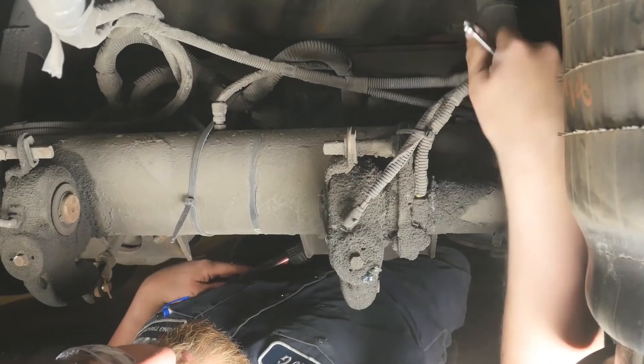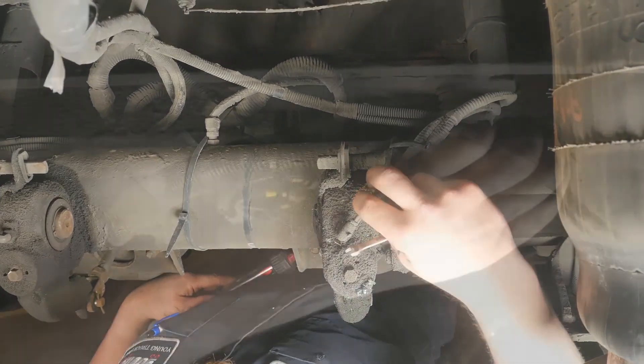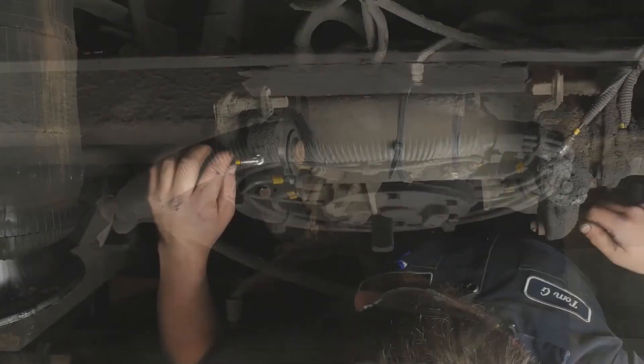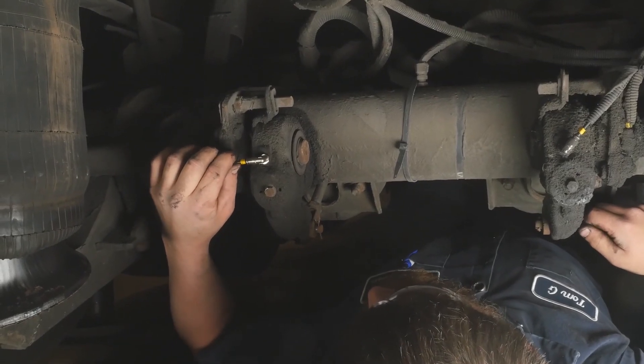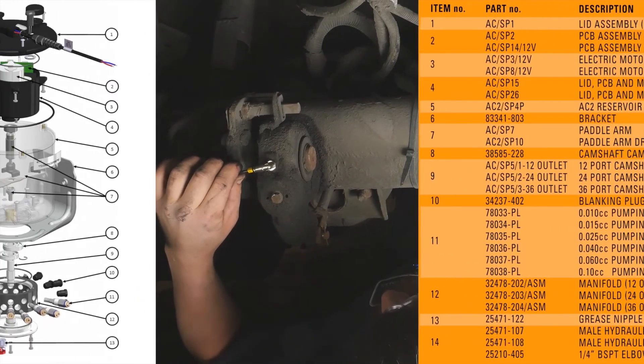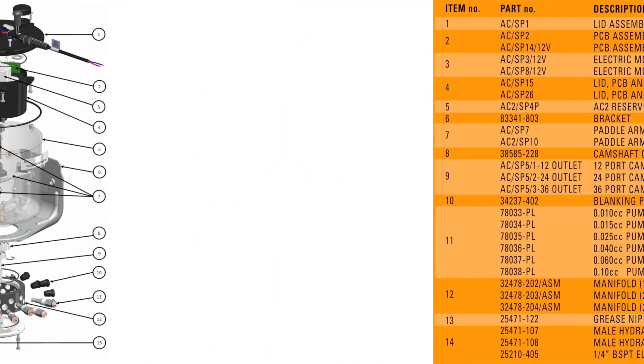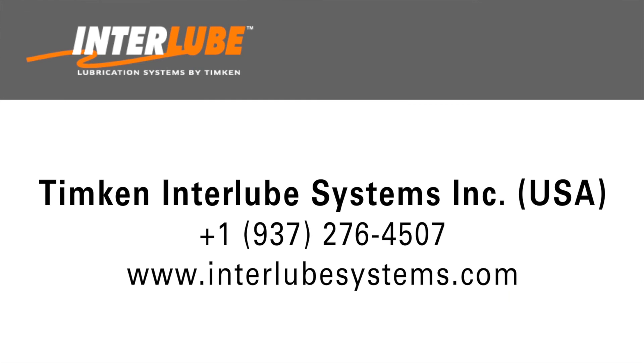Performing these basic inspection and maintenance procedures on your Interlube AC2 trailer chassis lubrication system will help keep everything in top operating condition. For your reference, here is a list of replacement part numbers for the Interlube AC2 chassis lubrication system. Please verify the motor and circuit board markings on the existing unit to ensure that the correct replacement parts are provided. You can also contact Interlube directly for further assistance with identifying or replacing any component parts.